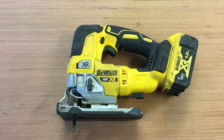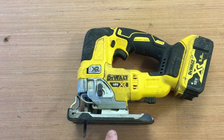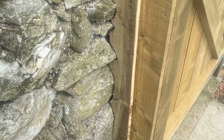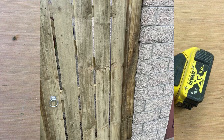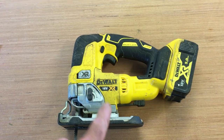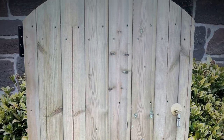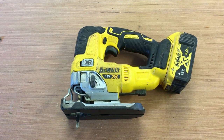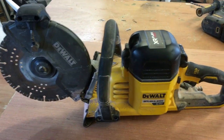Next is the 18 volt jigsaw, which I use most of the time for scribing fence boards against walls. I'll show a picture of a recent job where I scribed around a dry stone wall — you scribe it and then cut it out with the jigsaw. It's great for circular and awkward cuts. I also do a lot of gates with arched tops, so the jigsaw is perfect for cutting arches on tops of fences or shaping fence tops in any way.